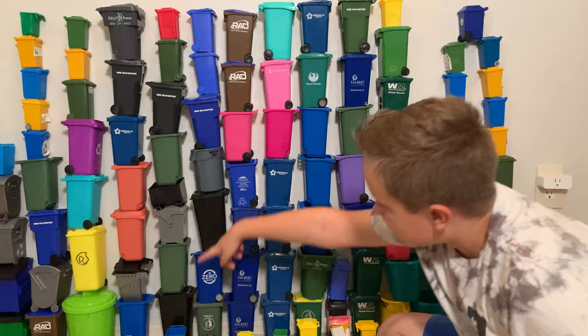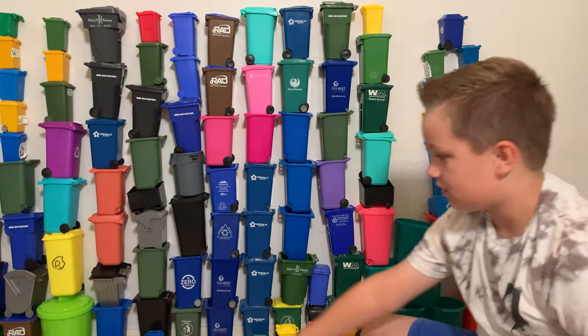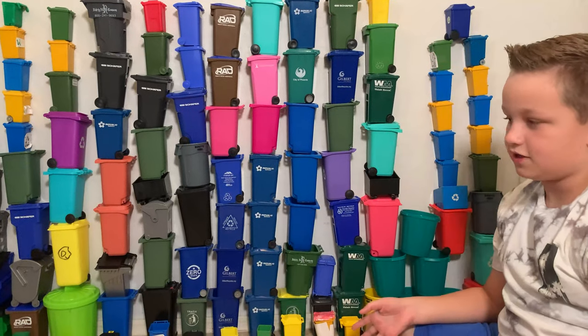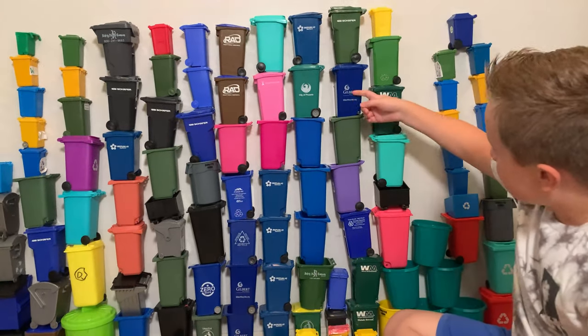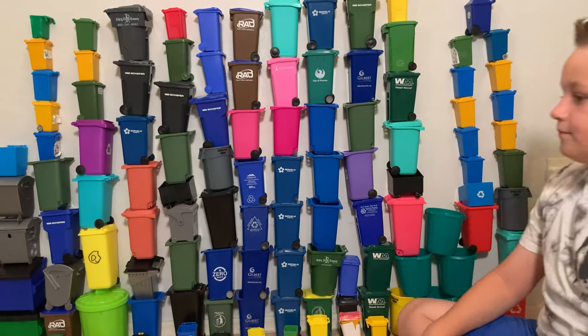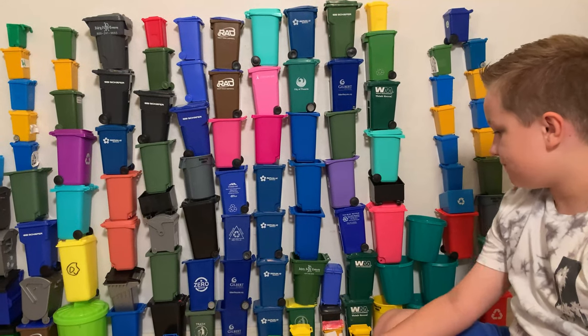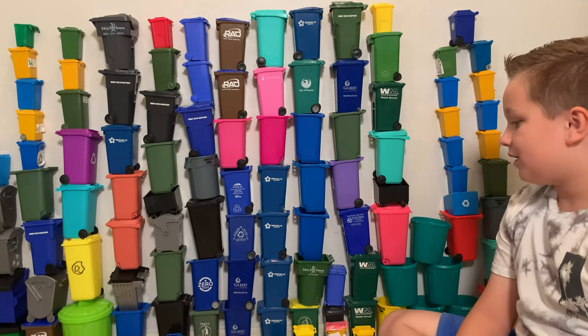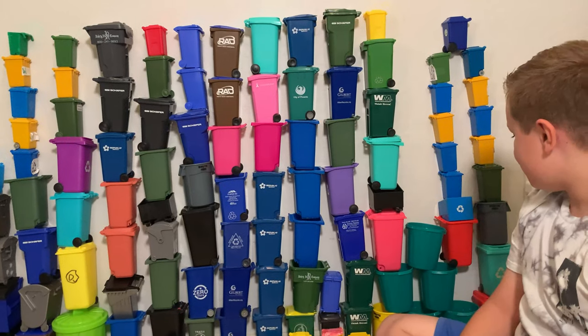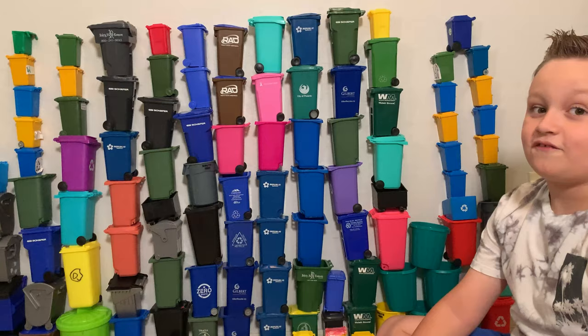I also have these two of the same brand — they're both black cans. This one had the lid broken off. And here's some of my Gilbert cans that I got from Gilbert. They were really fun — Gilbert let me have them. Some lids broken, some lids not, some wheels gone, some not.